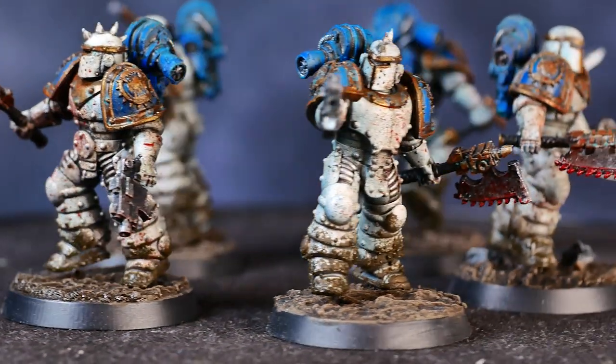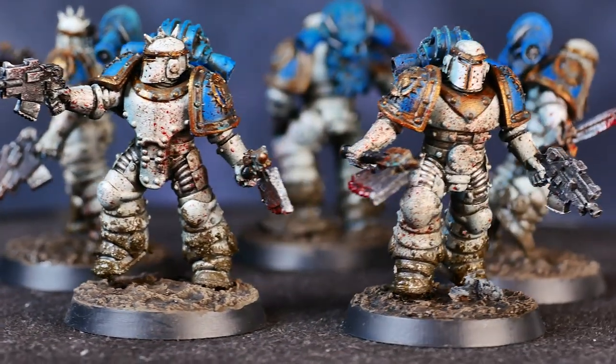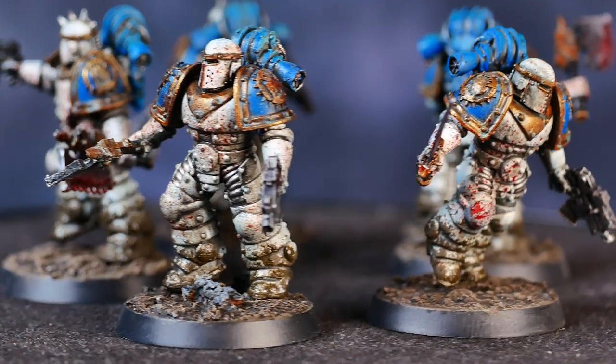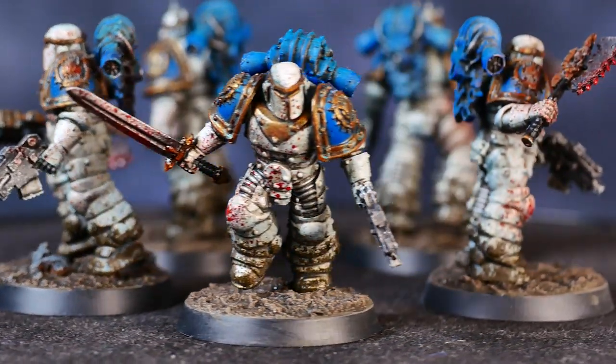In this quick tip video, I'm going to show you how I add some muddy environmental effects to my miniatures in two simple steps. I'm a pretty big proponent of having my models tie in visually with their base, as it makes your dudes look like they are really standing in the environment that your base represents, as opposed to just standing on top of it.